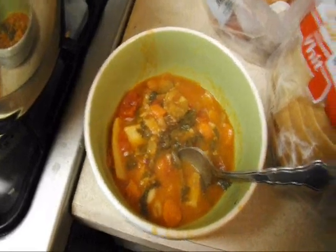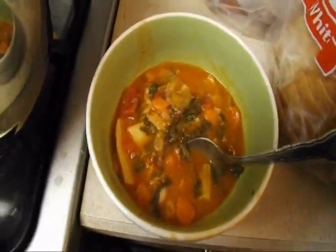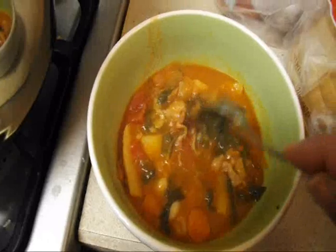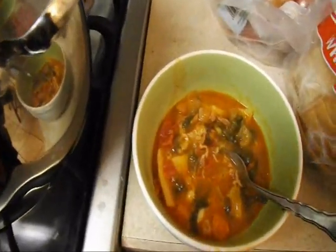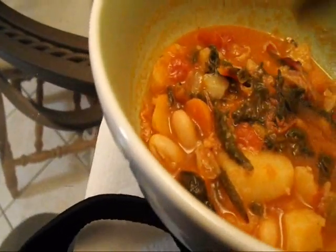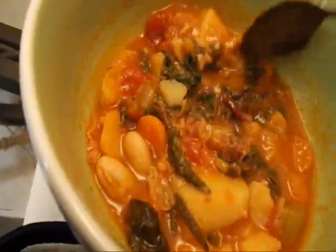I'm going to enjoy and dig into this. I have some Italian bread here — not that I need it, but I like to have something more than just this luscious vegetarian dinner. That's it, it's done, complete. Thanks for watching, guys. This really, really tastes so good — oh my goodness, it tastes so good!